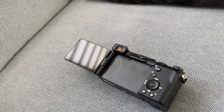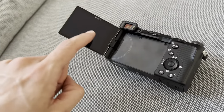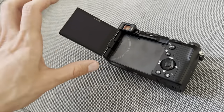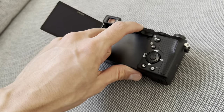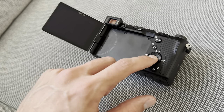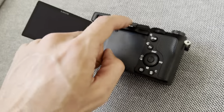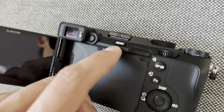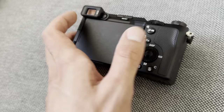The screen is also touchable, so you can touch it and adjust settings. The menu button is on top, and when you hit it, it goes backwards through the menu — so remember, that button is for navigating backwards.